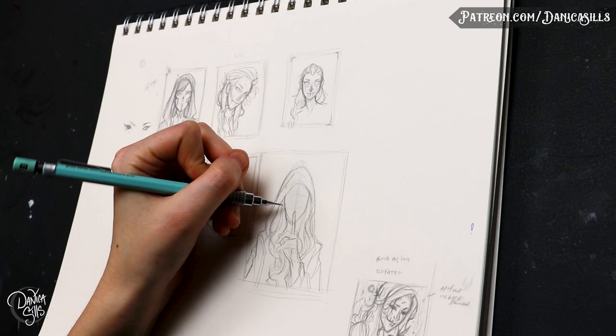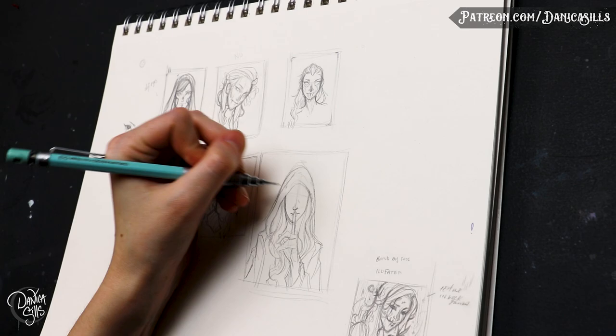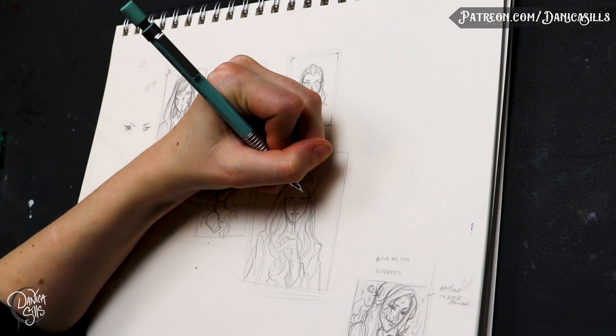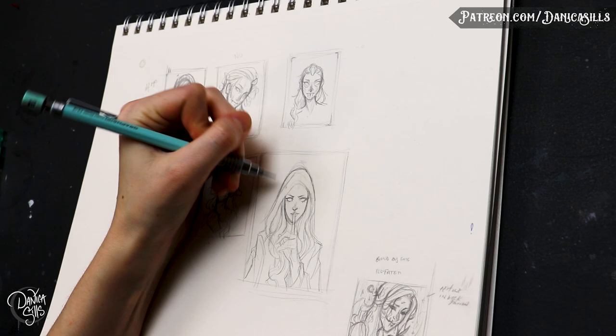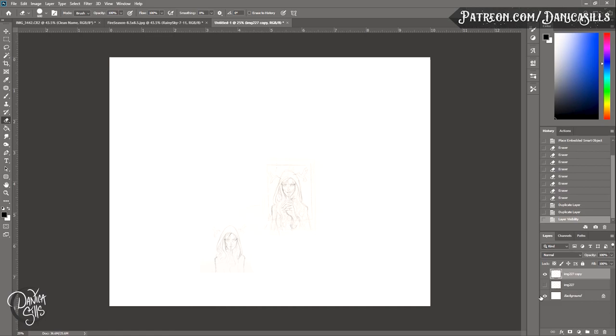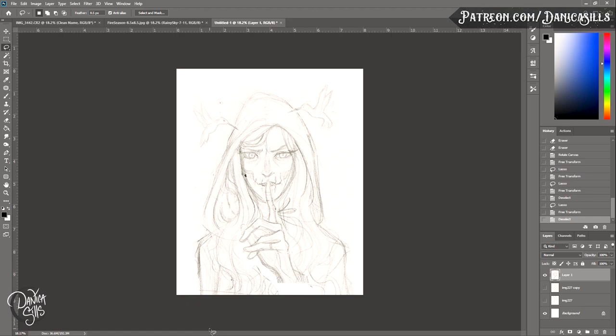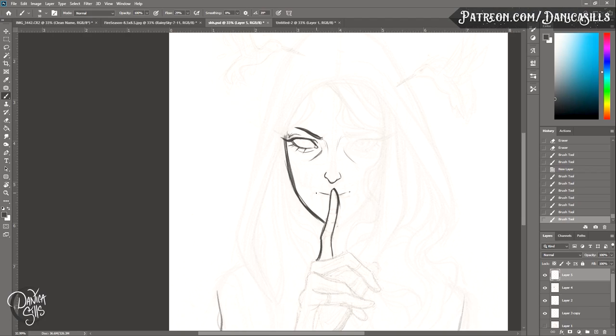After I finish sketching out the thumbnail and getting the idea down, I bring that into Photoshop. This step solves a couple of different problems. First, it allows me to play with a few different compositions. Originally when I do the thumbnail I put the bounds down so I know what the dimensions are and where the composition is going to flow with the edges. But bringing it into Photoshop lets me actually try out a few different compositions to see if something else works better or if I was missing something.